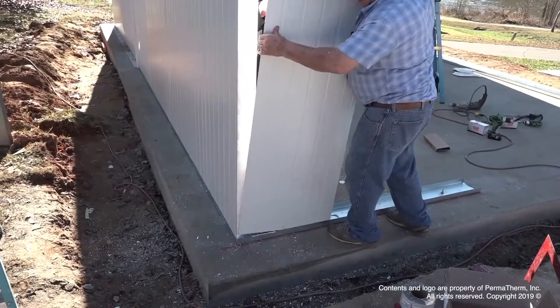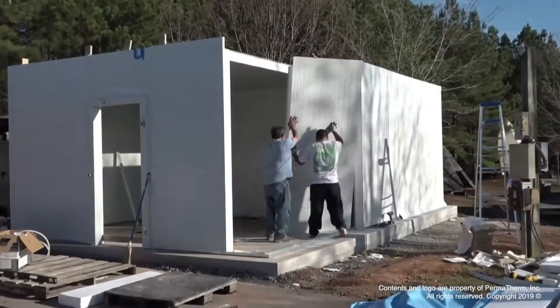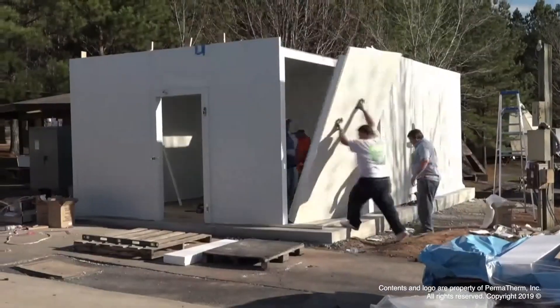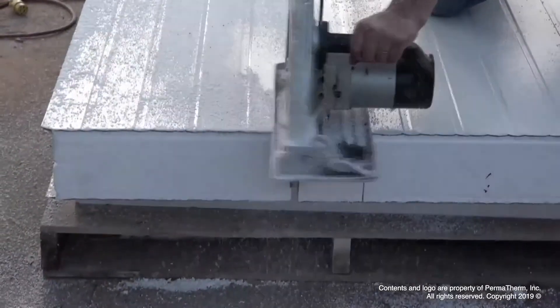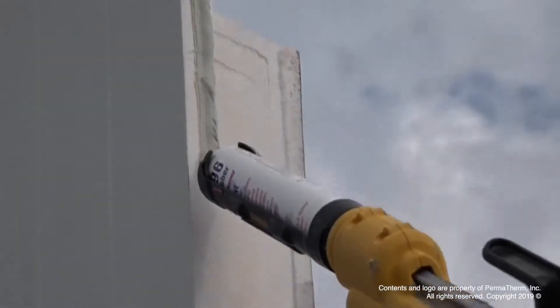Laminated with 26-gauge galvanized steel, Perma Therm metal panels can be used in small applications like walk-in coolers, freezers, refrigeration, and environmental rooms, all the way to large applications like cold storage warehouses and distribution centers.